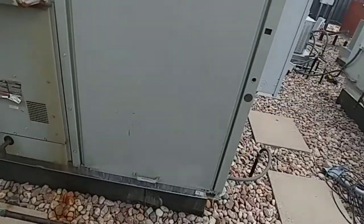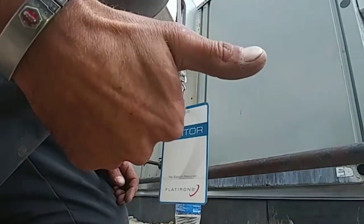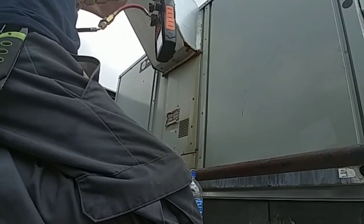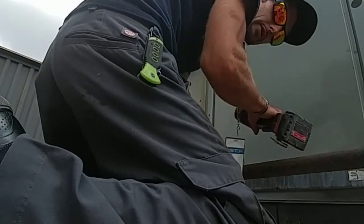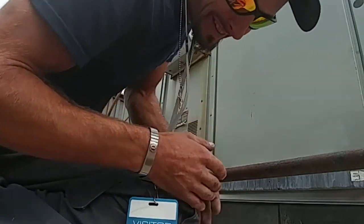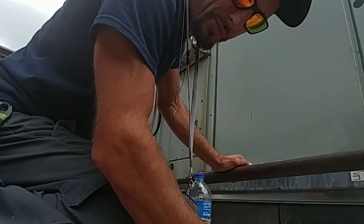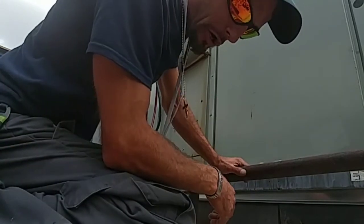It looks like we're gonna have a bad condenser fan motor, but let's go ahead and check her out. On the way over here they said the unit was really, really hot — I told them to shut it down. Obviously it wasn't shut down, that's okay. So if you ever have a customer and the unit's super hot, and they're telling you it's really hot to the touch, make sure you tell them to flip that disconnect if they're comfortable with it — flip it down or pull it, whichever way it is.